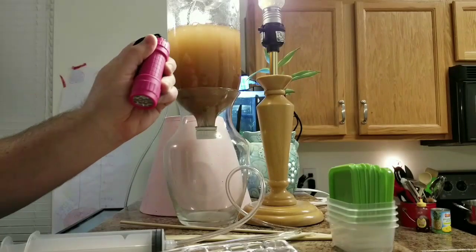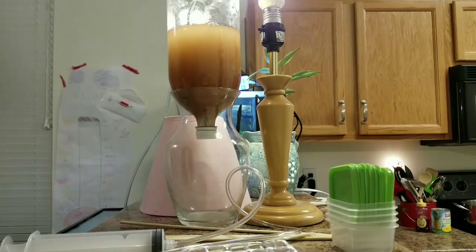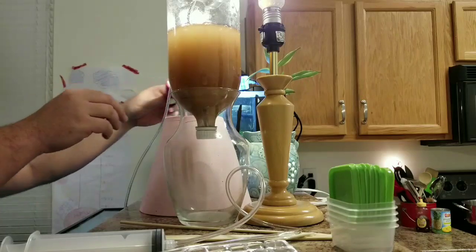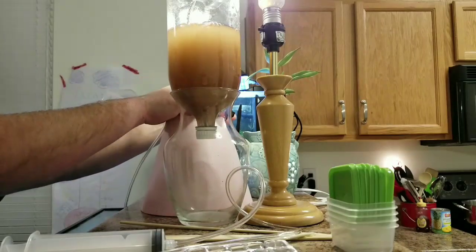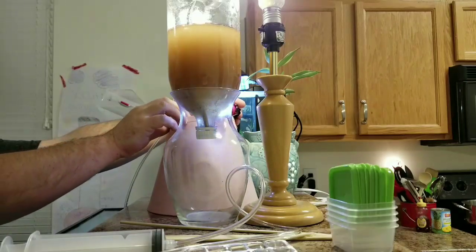Here comes yet another item I forgot to put on the parts list. A flashlight is going to be handy — it's going to be helpful. You could use the light bulb we used in part one, but I'm using the flashlight because I can direct the light source a little bit better.